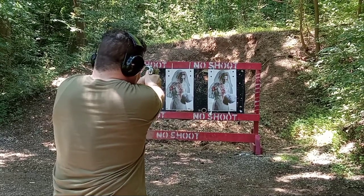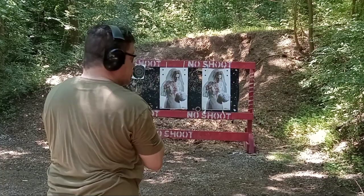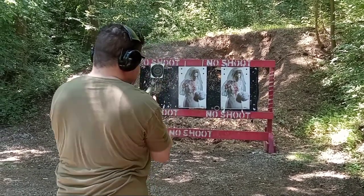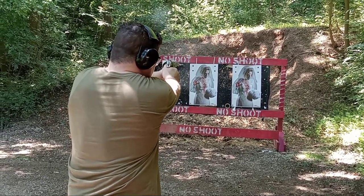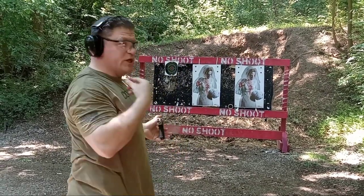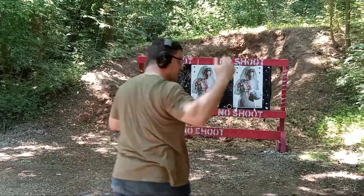Nice smooth double action trigger — like a very good revolver trigger, except lighter poundage. I wasn't even rolling the trigger until I dropped a couple of those last three. Looks like I dropped a couple — I just pulled straight through. Let's see how I did.